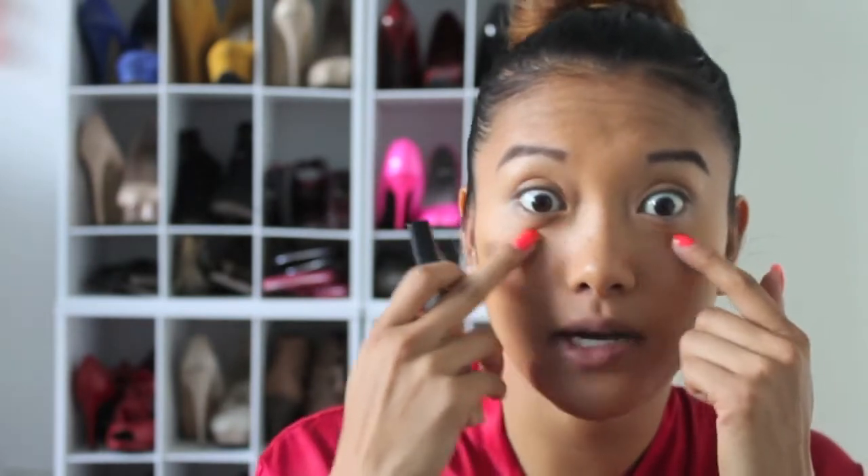I already applied my concealer and foundation, and I also already did my brows. I was so sick last week, so that's why I didn't update my blog — sorry if I still sound froggy. I used a Maybelline concealer under my eyes and in the highlighted spots, then this NARS foundation which is really good. For my brows I use the Brow Kit by Benefit — I use this every day, so highly recommend.